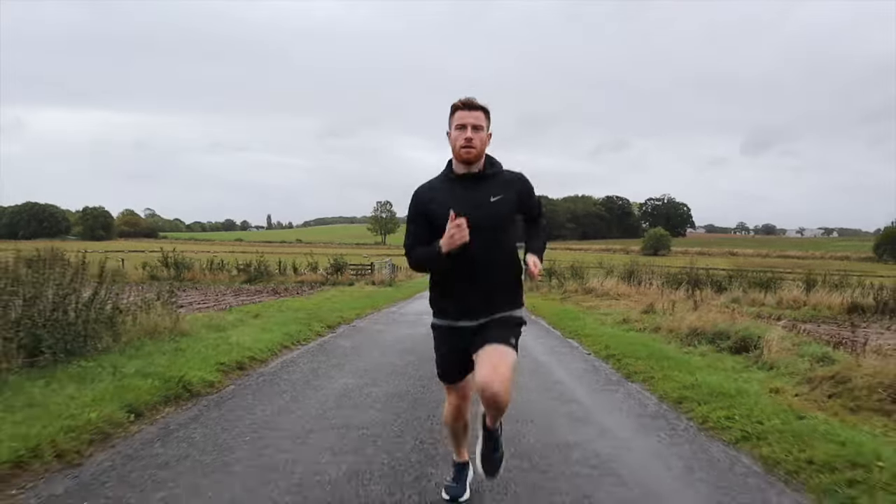Hi, it's Ryan from Unstoppable, where we help you run smarter, faster, and injury free no matter where you're starting.